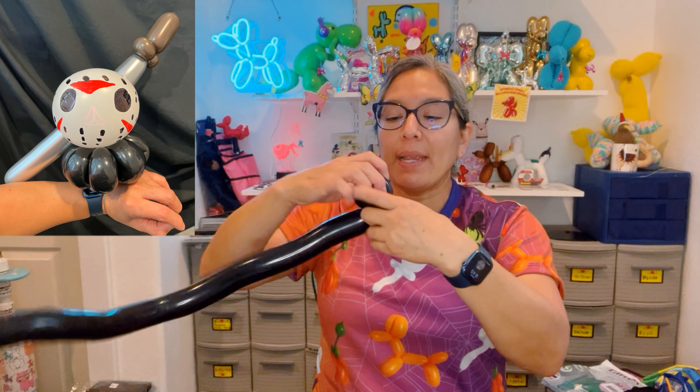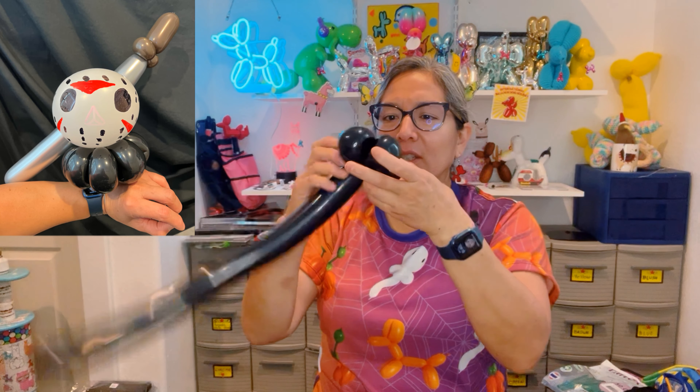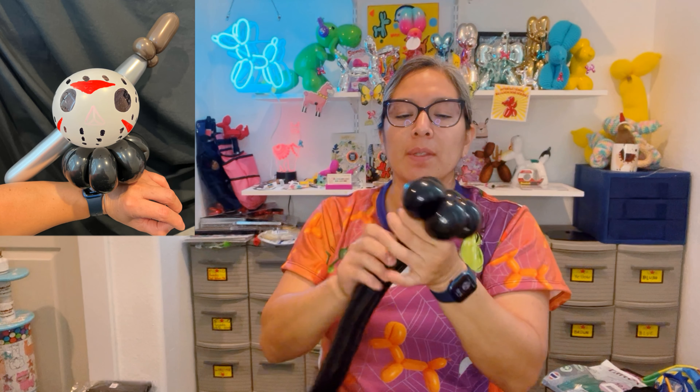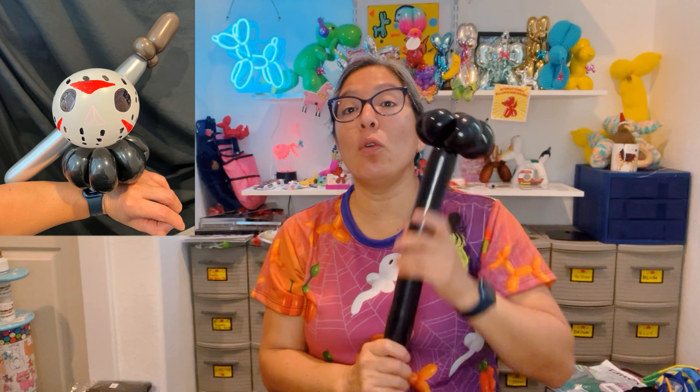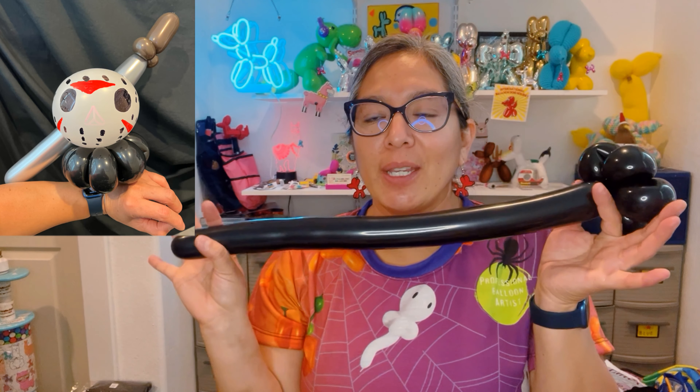Start by inflating one of the black Ellitex balloons. Just make it with your fingertips and make three petals, then squish, stretch, and bend it — that's one wand option. Another way is to make five petals instead of three. Black Ellitex is one of the darkest, most opaque colors — you can't see through it, which is kind of cool. Whatever's left over works as the handle people grab.